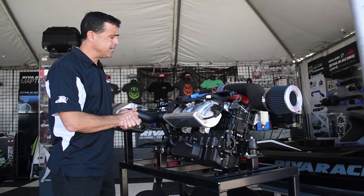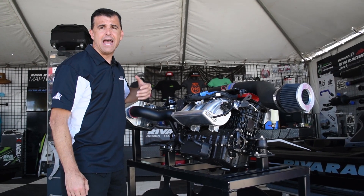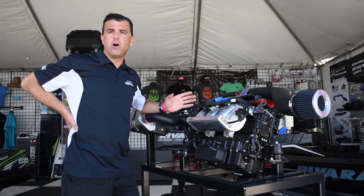After the combustion process, exhaust is exited through our Riva high flow water box and out the back of the hull with our rear exit exhaust kit.